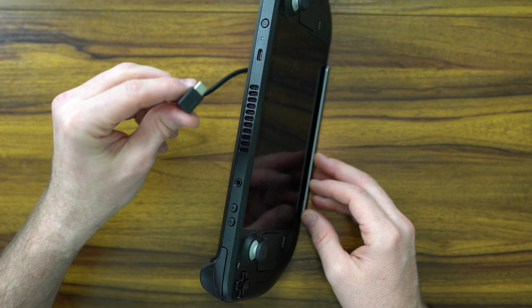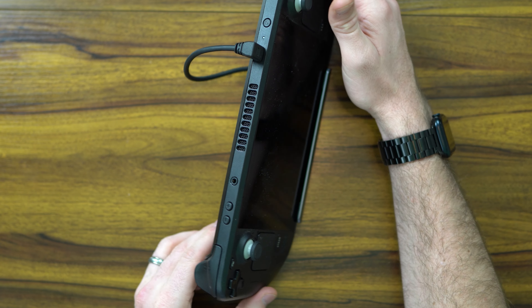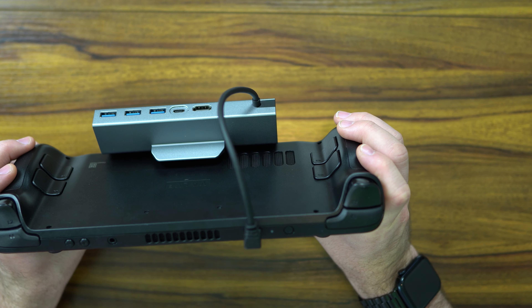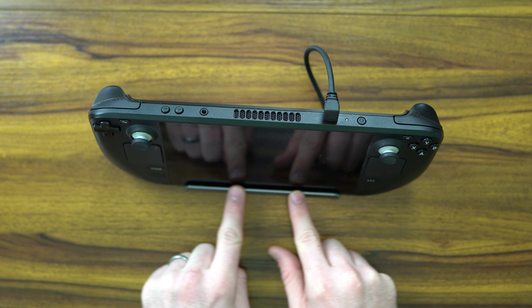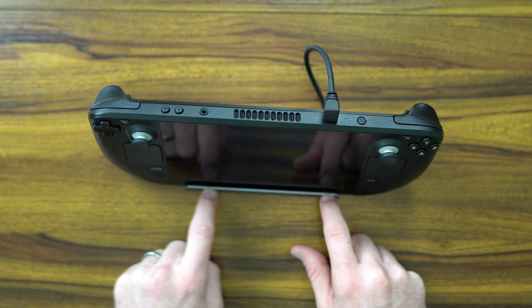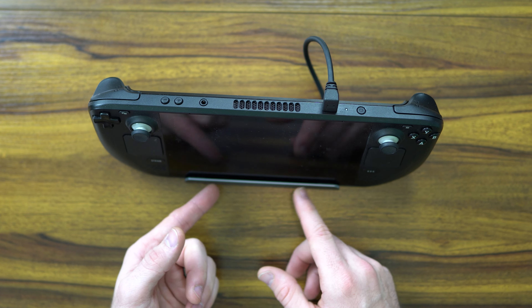As you guys can see, it's at a nice angle to even be able to play. You can just go ahead and plug it right into the dock and it sits there in the background, giving you access to the complete backside of the dock for the Steam Deck. It's just a really nice viewing angle. The lip of the easel here does go all the way up to the bezel, but it's not going to impede your ability to watch.